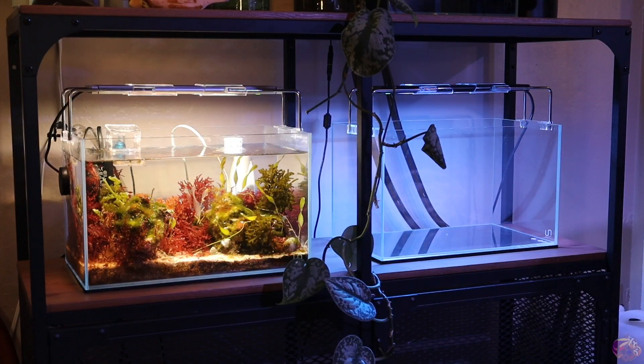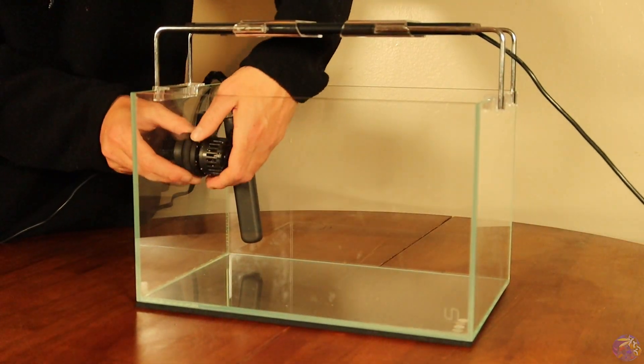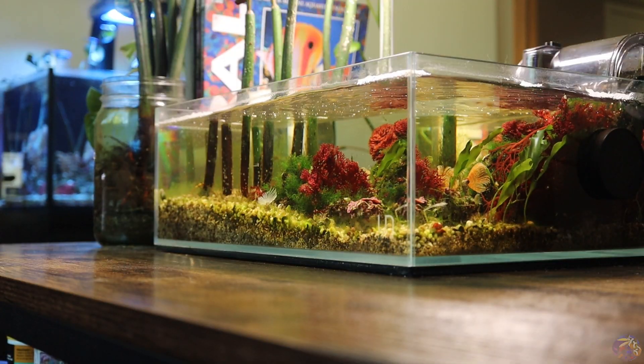In today's video, we're going to be going over all the equipment I think are completely necessary to get your very own Pico or Nano Reef up and running. I hope by the end of the video today, you guys are going to have the right knowledge to seek out the proper equipment to get your very own Nano Reef up and running.